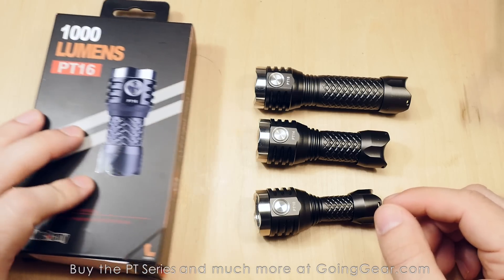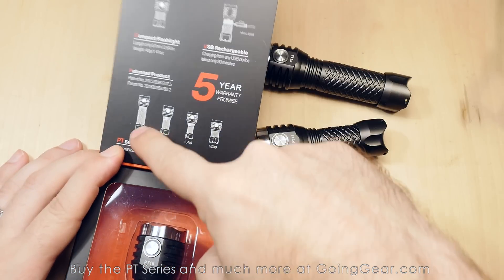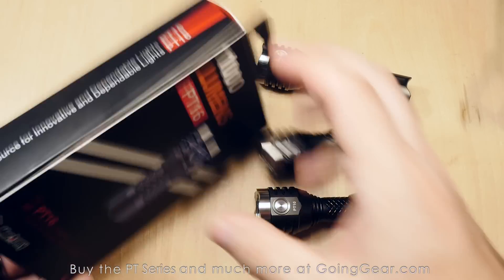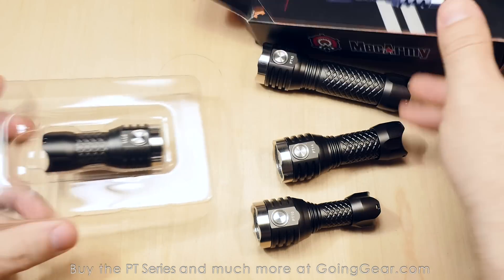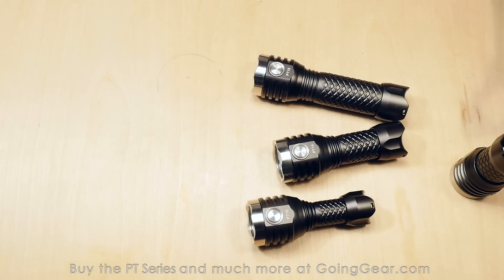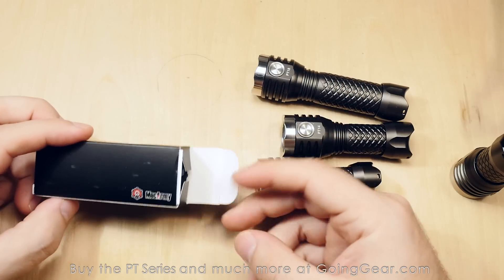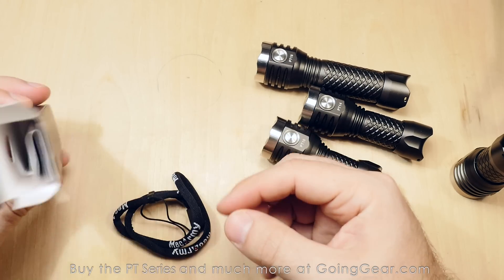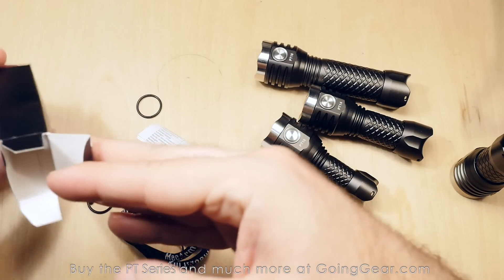I've got the PT-16 here and we're going to use it for most of the video. The packaging has a nice flap with information about the other models and specs on the back. Opening it up — they do have built-in micro USB charging but do not come with a micro USB cable. I'm guessing they didn't want to add the extra cost, and they figure most people have them lying around, which is true.